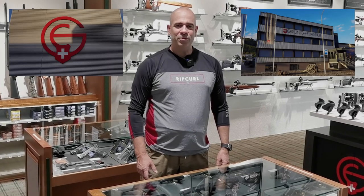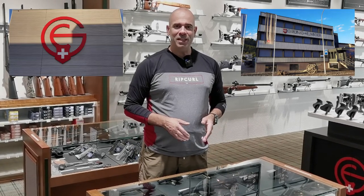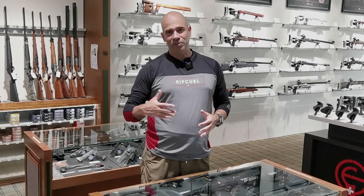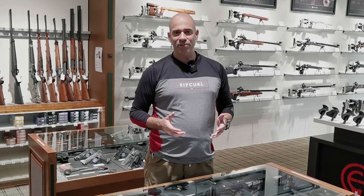Hello, this is Andy from SwissAAA.org. Today I'm with Grünig Elmiger in Malta, Switzerland. They are, amongst other things, the importers of the Shadow Systems pistols. These pistols are made in Plano, Texas and Grünig Elmiger is importing them newly into Switzerland. Let's have a closer look.